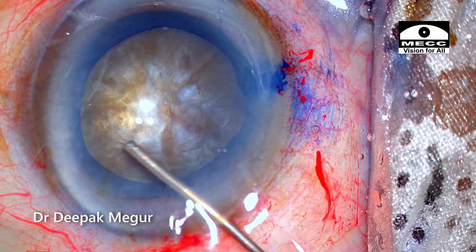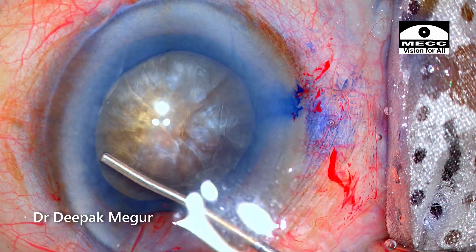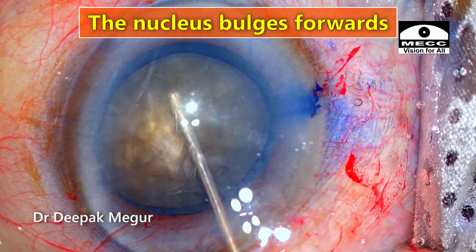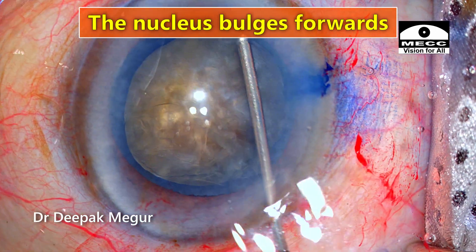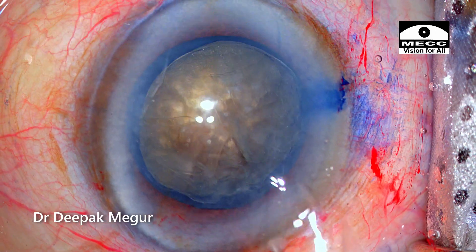Hydrodissection needs to be very gentle since I am dealing with a large nucleus. Just a little bit of fluid — I can see the nucleus pop up slightly and that should be fine. You need to carefully observe these subtle signs. The nucleus just bulges out anteriorly just a bit.